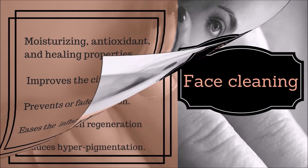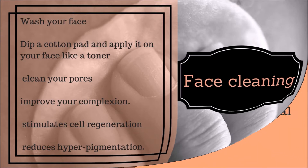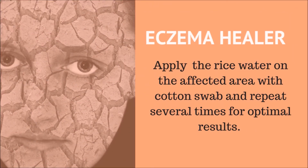For good skin, wash your face thoroughly with water, dip a cotton pad in the rice water, and apply it on your face like a toner. This will clean your pores and improve your complexion. Rice water functions like a lotion which stimulates cell regeneration and reduces age spots and hyperpigmentation.